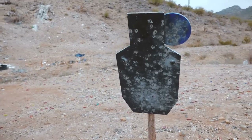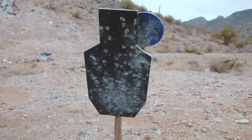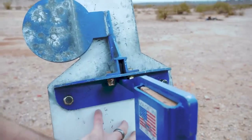So here's the steel target. This is a 3/8 inch AR-500 steel target, and what's really cool about it is even if you chew up the front side, you can actually flip it around using these bolts here so you can use the other side.